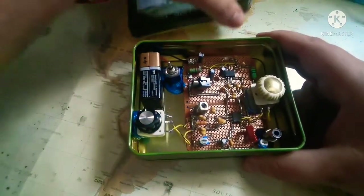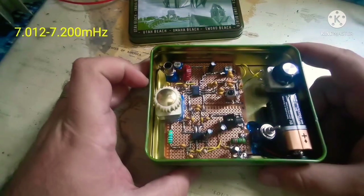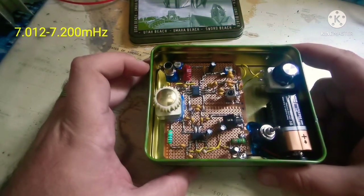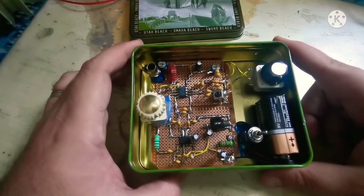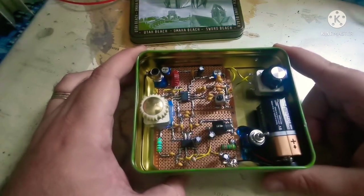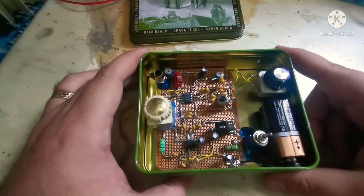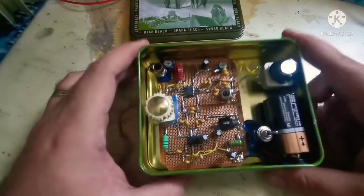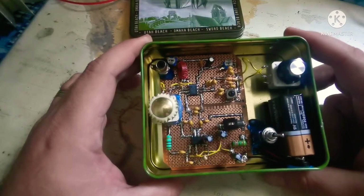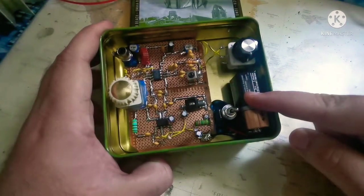It's nothing more than a small receiver — a 40-meter receiver that goes from 7.12 to 7.200. You can find it in QRP Basics, the book written by George Dobbs G3RJV. I'm going to show you the book and the schematics inside. It's a very simple and very clean receiver.